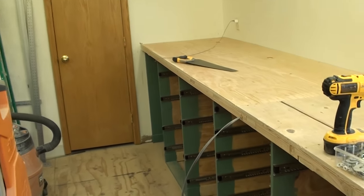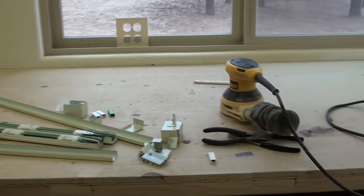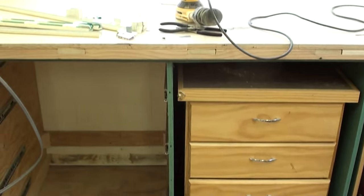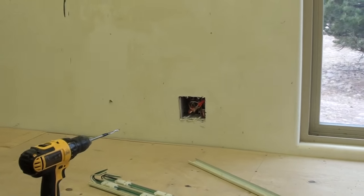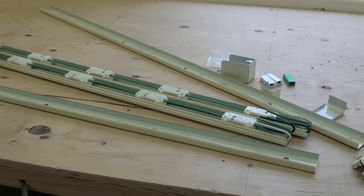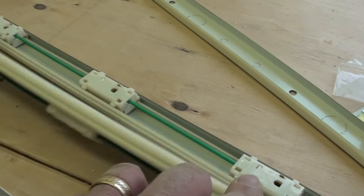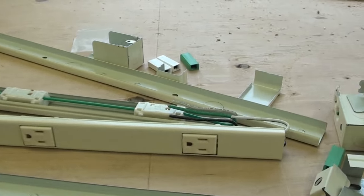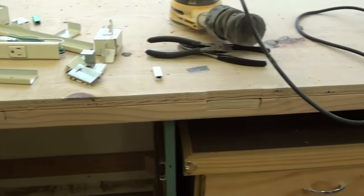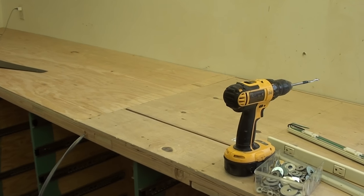Today we got the 2x4 top installed and the three-quarter plywood top cut, trimmed, scribed, and installed. The rolling carts fit very well underneath to free up more room in the shop. I tapped into that electrical box over there, ran the wires under the bench, and had them come out at the front where I'm going to be installing two power strips. When those are done we'll be putting some trim on the whole thing to dress it up, and then we'll put the masonite top on.